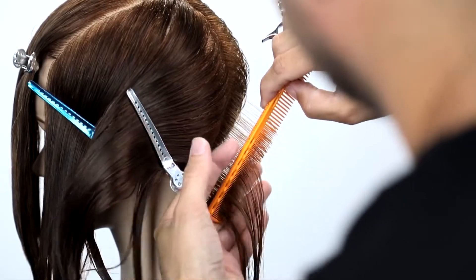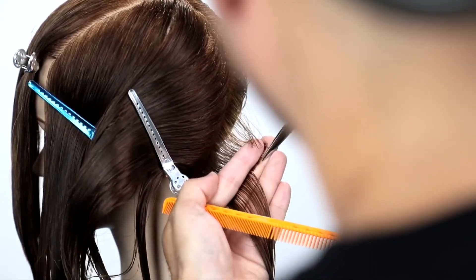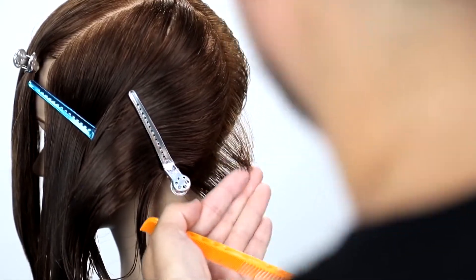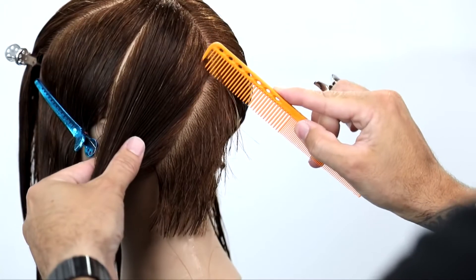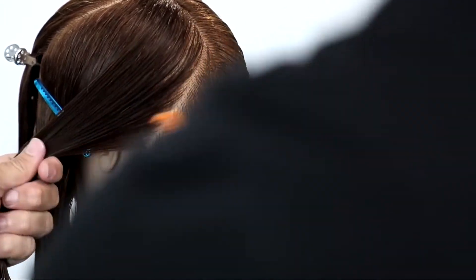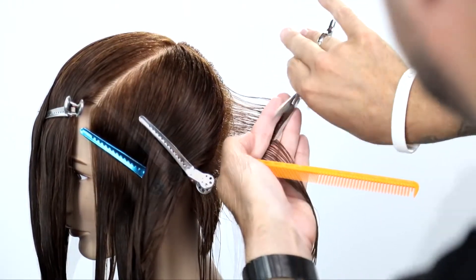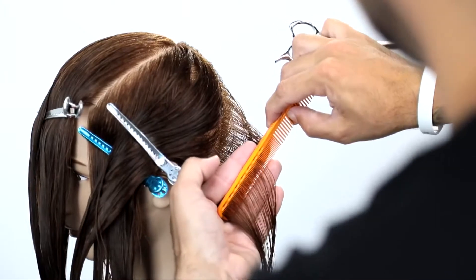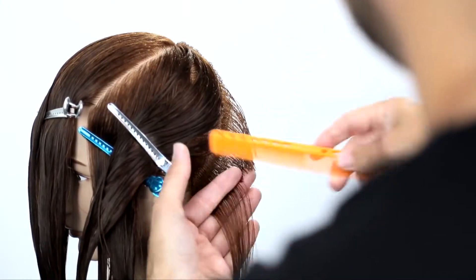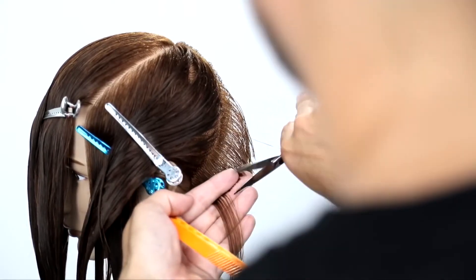Look at my finger angle — it's basically straight out from the head. We're not building up a ton of weight in the back; I want it to be a nice seamless feel. So we're coming about 90 degrees straight out from the head. As we work, that 90 degrees will turn into a lower elevation as we work up the head shape, so we'll start to build a weight line. My finger is further away from the head, creating extra length towards the top, but still keeping it at 90 degrees as we work our way down.